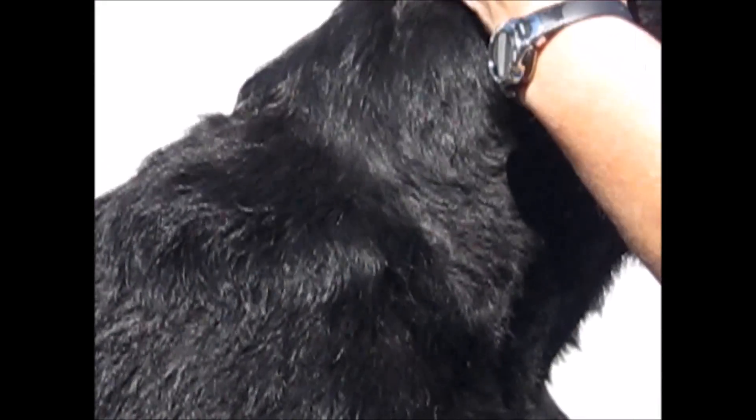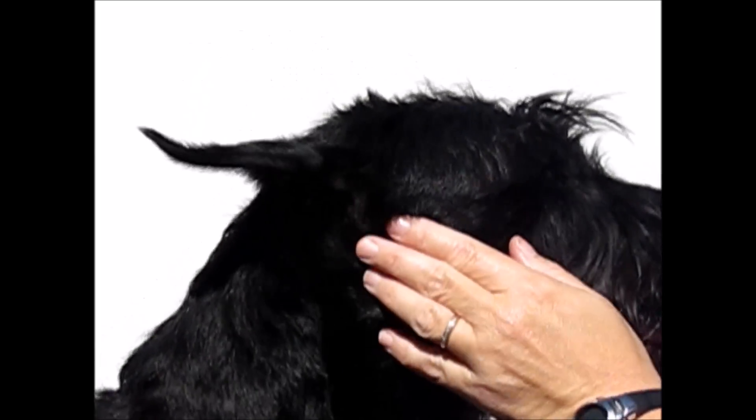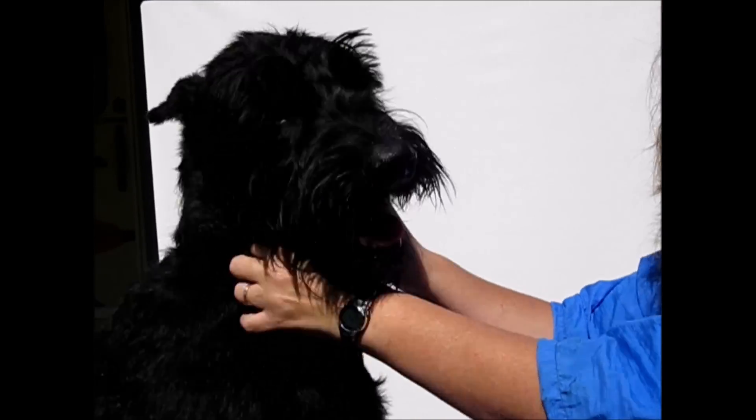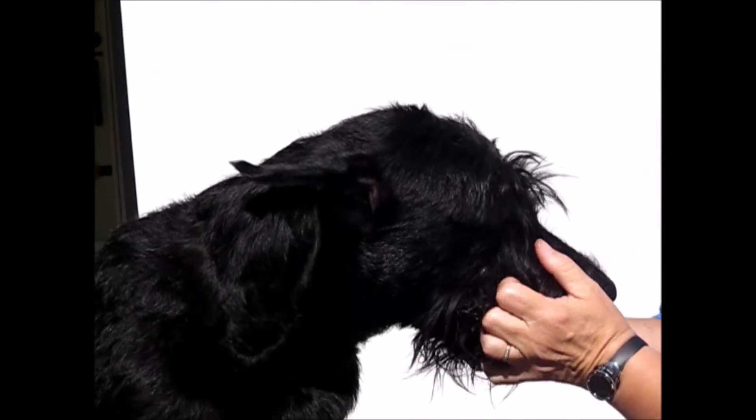You'll also need to clipper the entire ear inside and out. My suggestion is that you start grooming with a 10 blade, and as the dog gets used to it you can go with closer blades. But if you start with something that's closer in the beginning, you can cause some irritation.